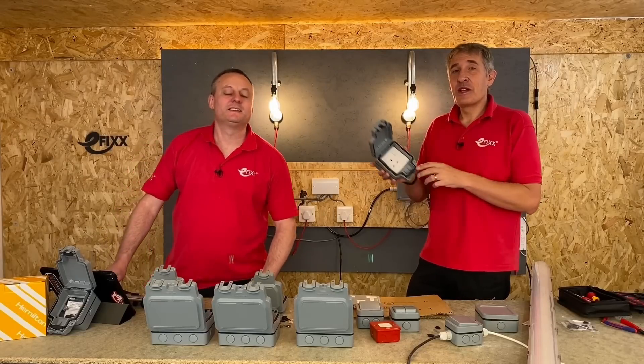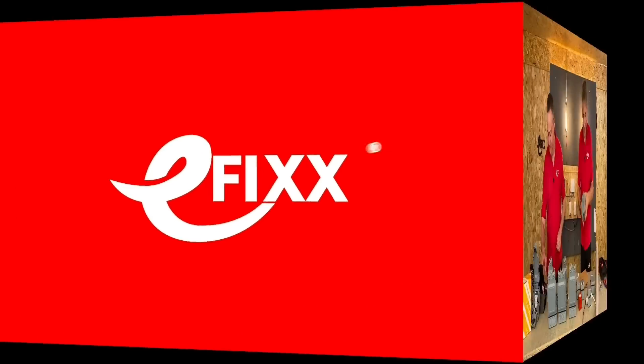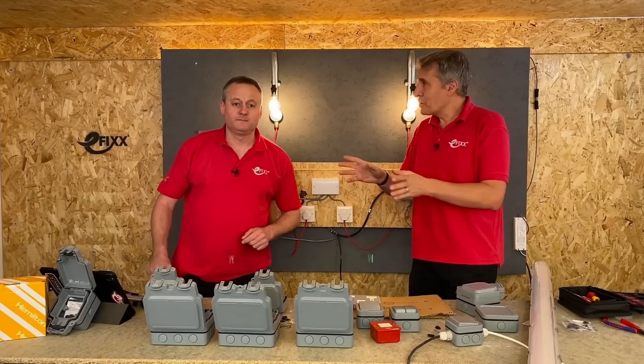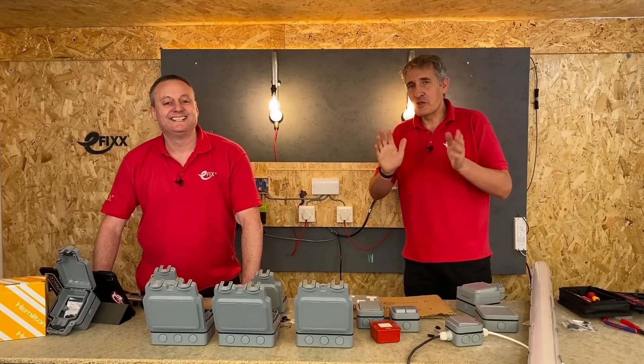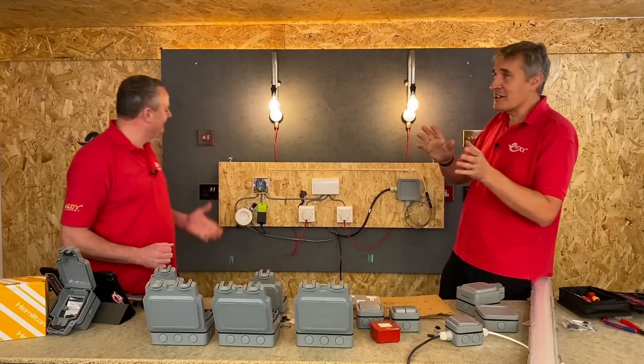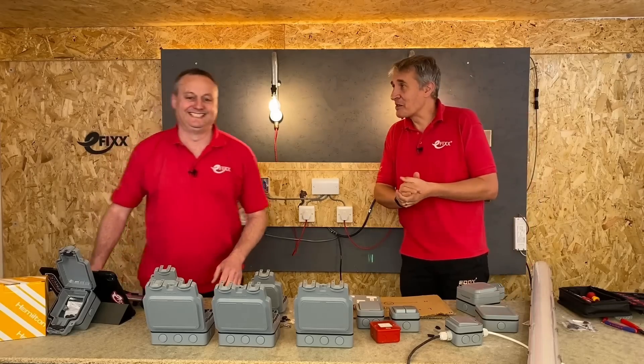Today we're looking at the Elementor range of outdoor switches and sockets from Hamilton. We don't normally assume that Hamilton make outdoor switches and sockets — we're used to thinking of Hamilton as making high-end decorative accessories, and we've looked at a lot of them on the channel before.